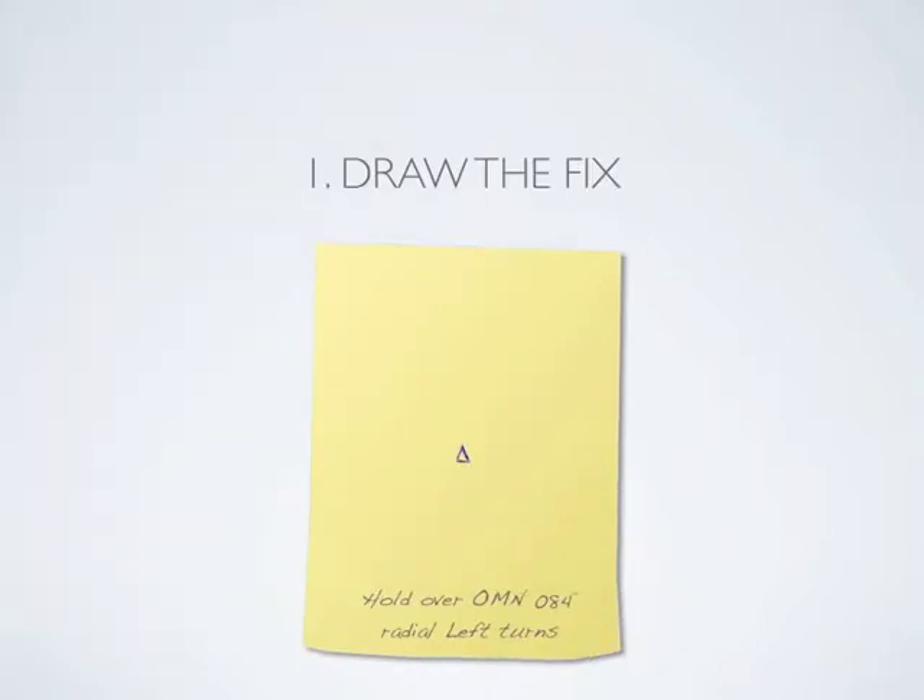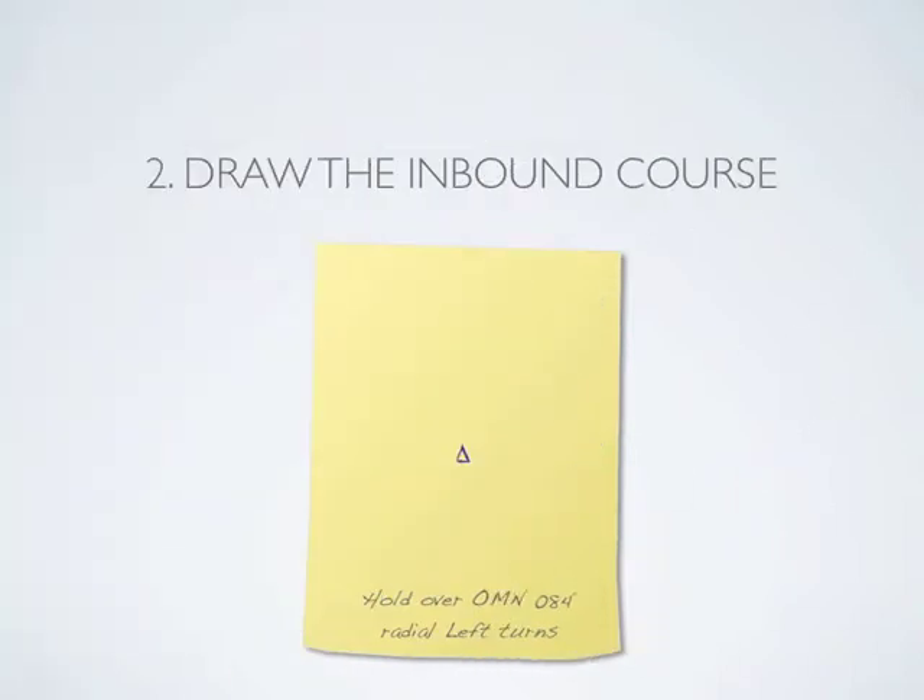First, draw the holding fix on the center of the paper. Next, draw the inbound course toward the fix. The inbound course in this example is 264, the reciprocal of the holding radial.